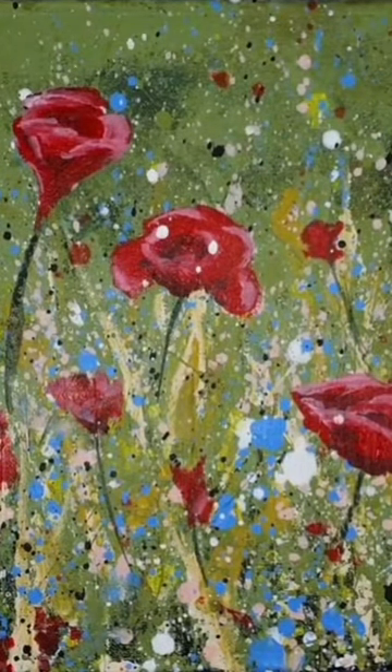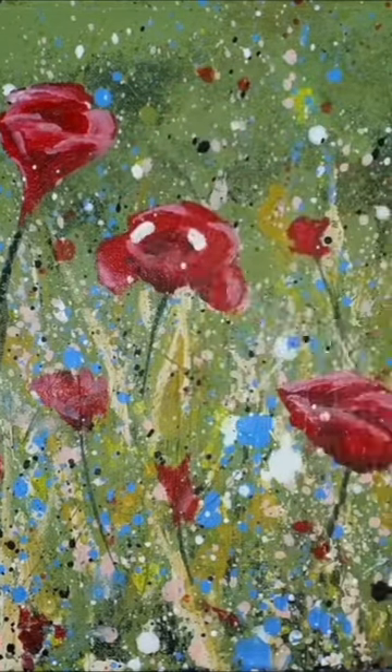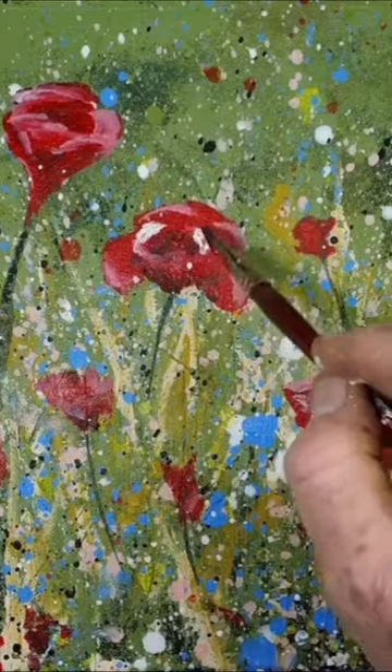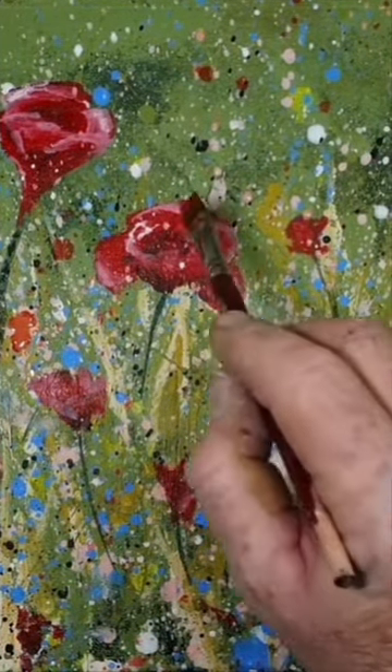White dots landed smack bang right in the middle of my centre flower. I didn't really like them — I wanted to soften that flower down a little bit. So I used my finger, then my brush, and then some paint to soften it down. This is showing you can still have some control on these free flow paintings.